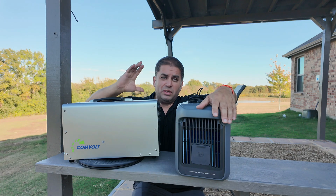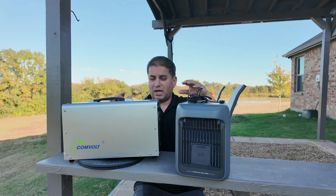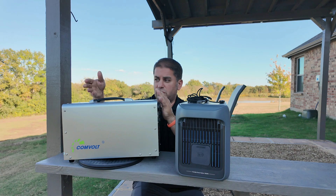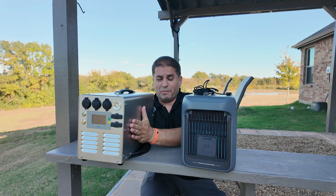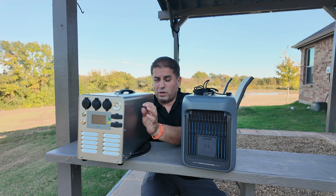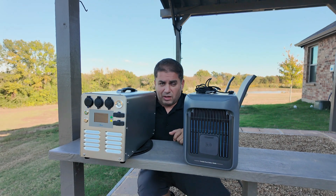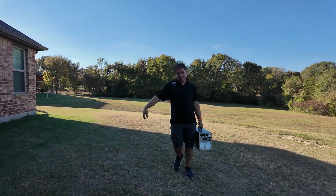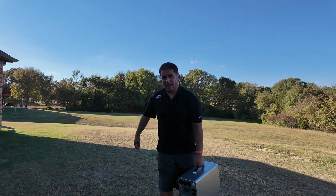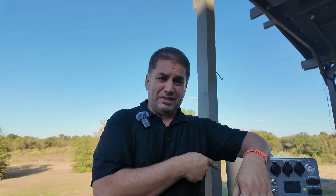Before we jump into the video, let's confirm that this is indeed portable. The size is 17 inches long, 11 inches tall, and 7 inches across. This does weigh 65 pounds, so it is definitely on the borderline of portability. Let me see if this is something I can lift with one hand. Okay, it is doable — I can't lift it with one hand, but I'm no spring chicken anymore. Let's check that portability box — this is definitely a lot of power.